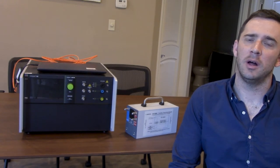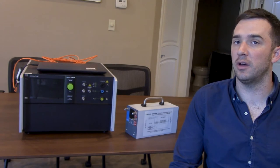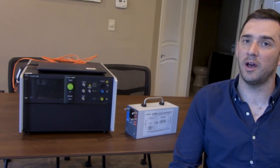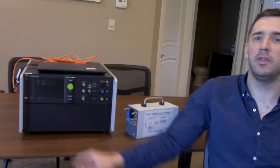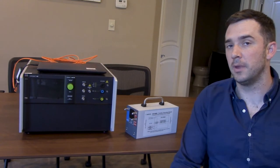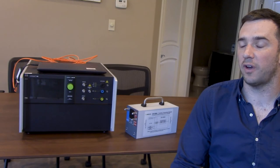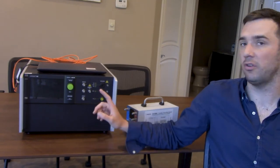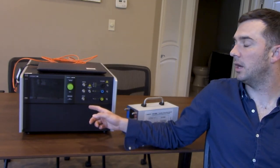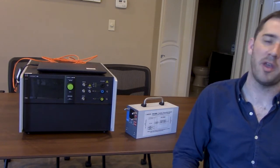Hi everyone, thanks for joining us today. We're going to walk you through how to conduct testing to IEC 61000-4-5 on data lines using the EMTEST NX5 platform — you can see it right here — along with the CNI 508, which is the second unit right there. This video will cover the test equipment, starting with the NX5 platform, which is the 32-amp version, then moving along to the CNI 508.